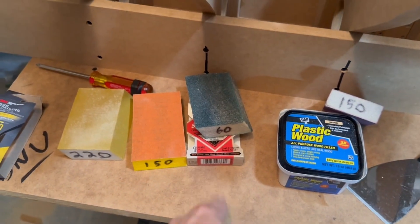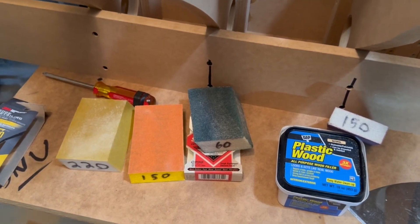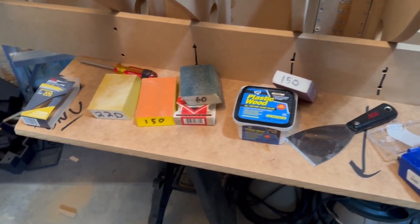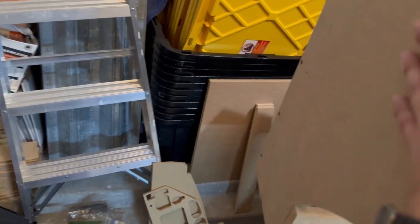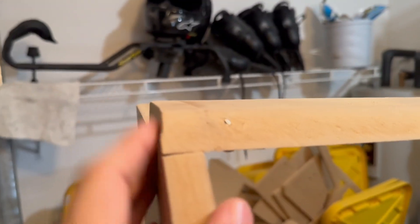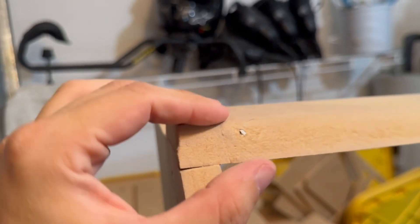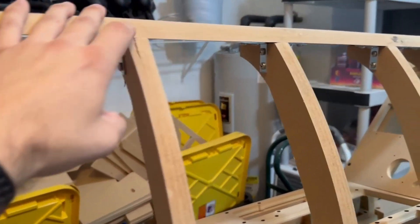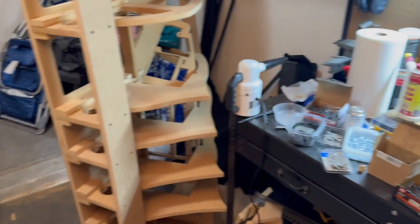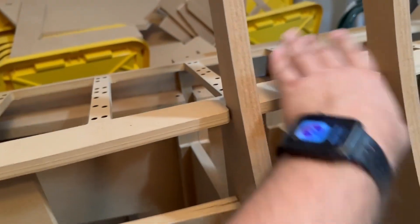I gave it a once-over with 60 grit to remove stuff, 150 to kind of bump it down, and 220 to finish it. I don't see a need to go any finer than that — unless you want it like glassy smooth, which is a little ridiculous. Looking pretty good. I cut this piece and put it back on top and cut the end off, so that matches the other side now. Next up, I'm going to take this wood spackle and fill cracks and indents where there shouldn't be any. We'll use the data vac one more time and blow all the dust out.